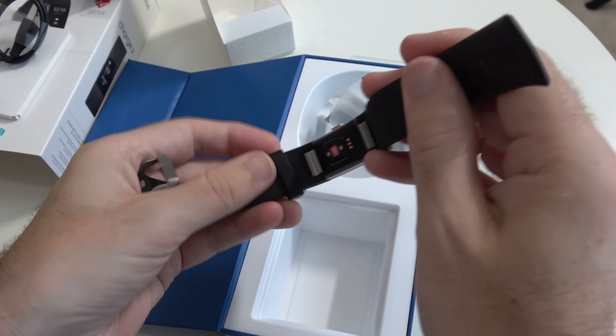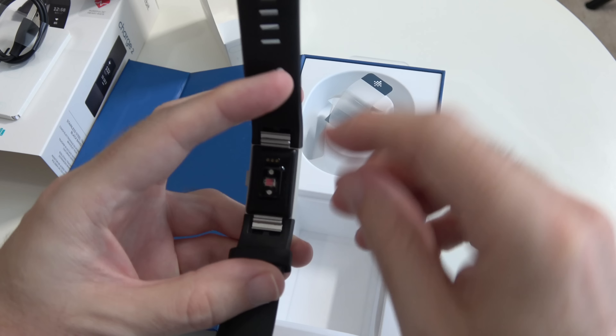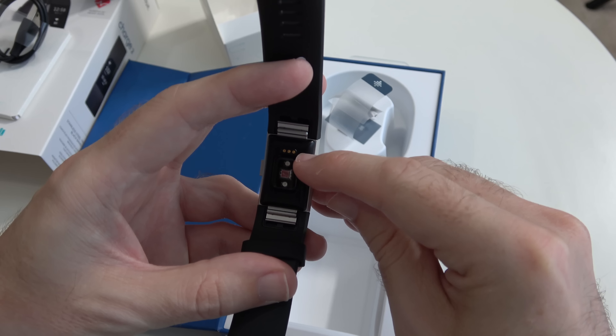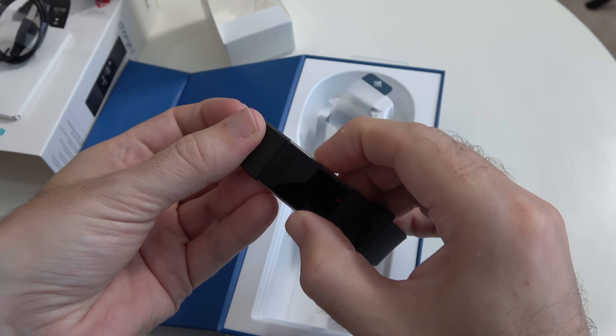Hi everyone, this is Dave and welcome to a new video on the Geekanoids channel. In today's video I'm going to be unboxing and taking a first look at the Fitbit Charge 2. Now I am a Fitbit fan. I currently have a Fitbit Blaze on my wrist and I really value fitness trackers because it gives you some motivation to make sure you get enough steps in throughout the day, and a lot of other data that it collects too.